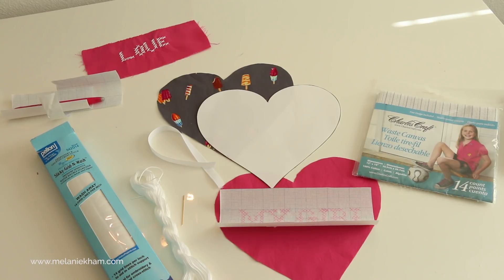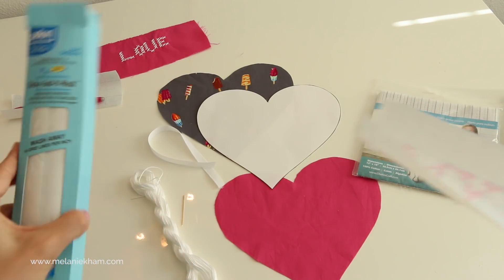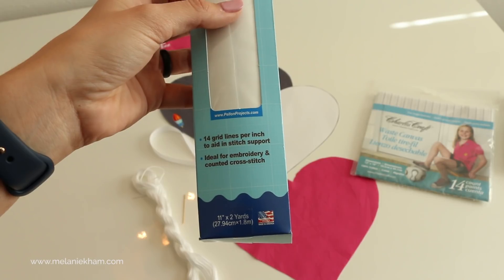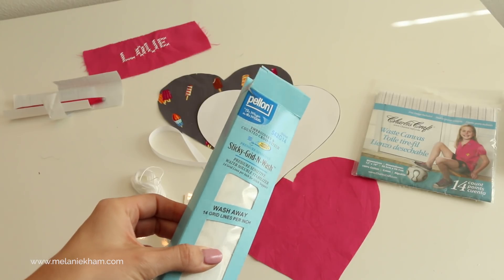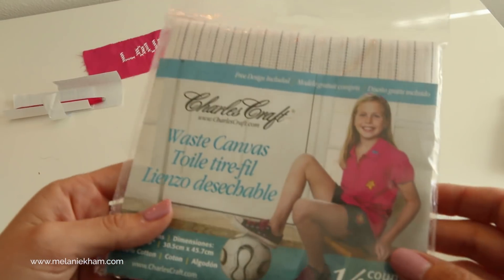Let's go over the materials you need to make this little heart project. I'm going to be cross stitching onto the Pellon Sticky Grid and Wash. I got this at my local craft store, but it was $20. So if you don't have a coupon and don't want to spend $20 on this — if this is going to be the only time you do this project — you might want to use waste canvas.